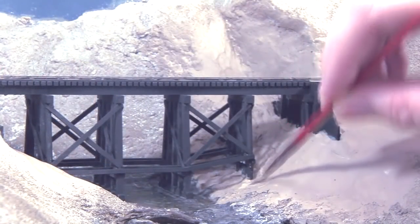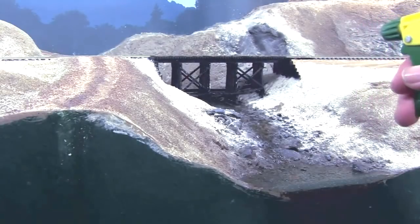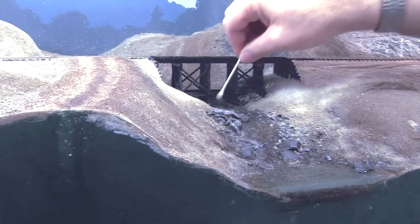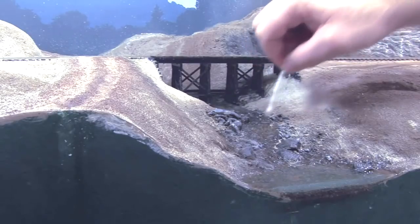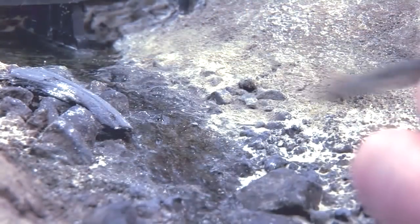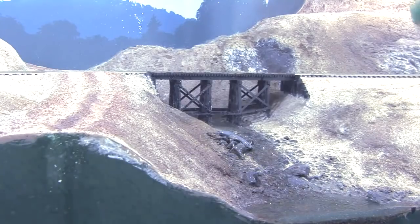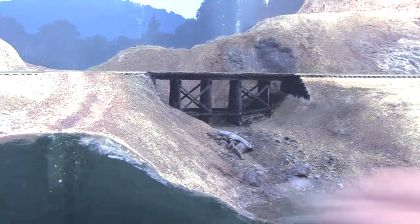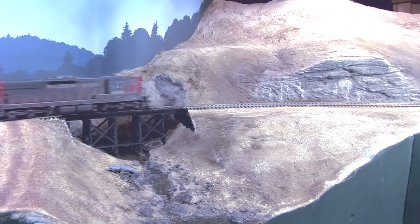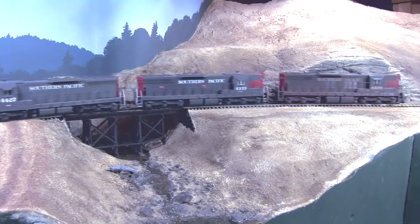Once the terrain and trestle touch-up paint has dried, I use a half-inch brush to carefully dust on some zip texturing dirt on the new areas, then mist the zip texturing with water. I clean up areas like the trestle or the creek using damp Q-tips. Once the zip texturing dries, I apply some weathering powder around the abutment and trestle bents to blend everything together and mist it well with water. Once it's all dry, I clean up the creek and trestle with damp Q-tips. The 10-Mile Creek Trestle is installed.